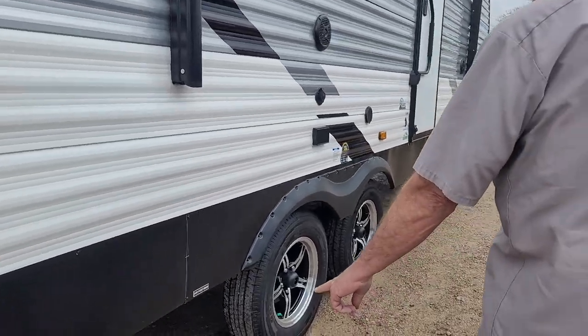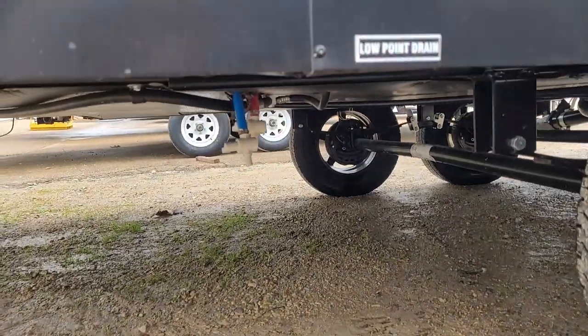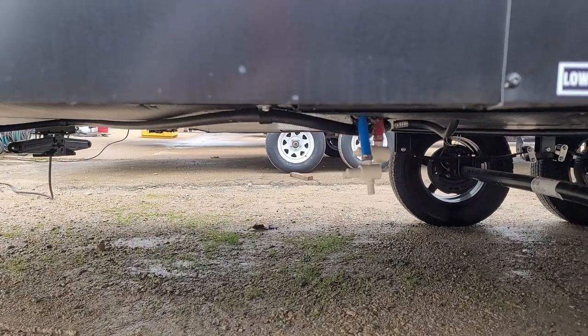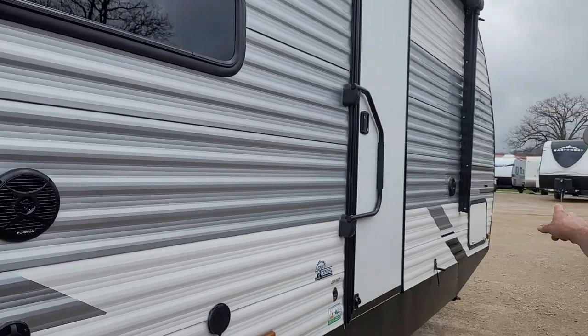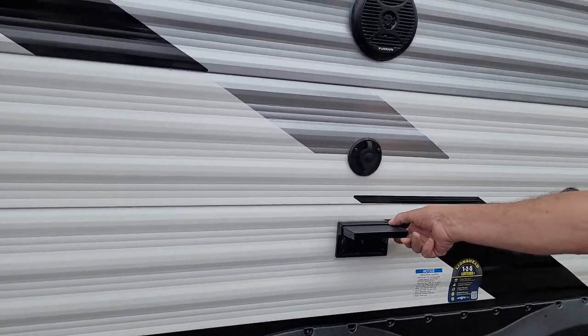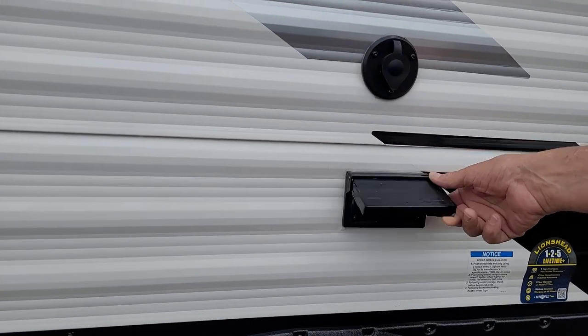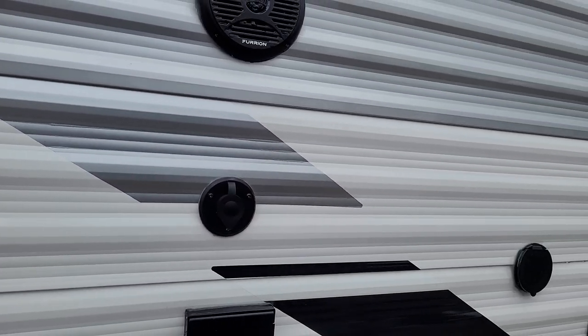We have two low water drain points used for winterizing and de-winterizing of the trailer. We have two outside speakers, one in front of the door and one in the back of the door. There's also a place out here to plug a 110 outlet and a place to hook your TV up so you can watch the ball game underneath the canopy.